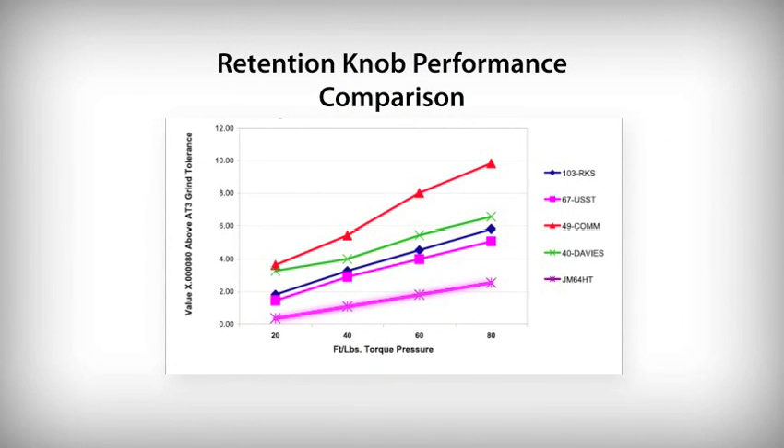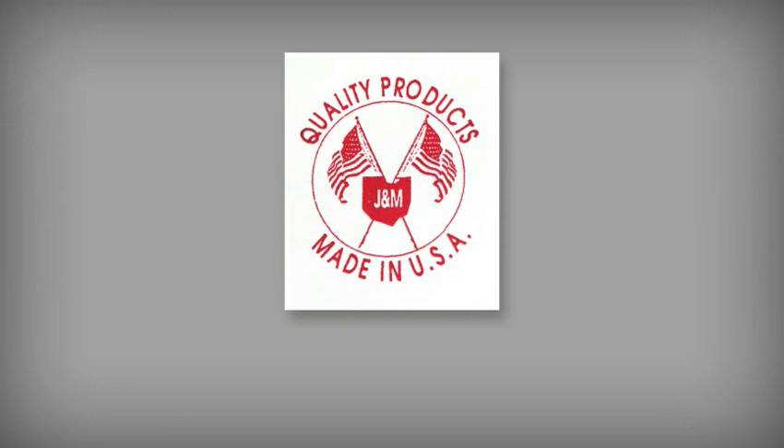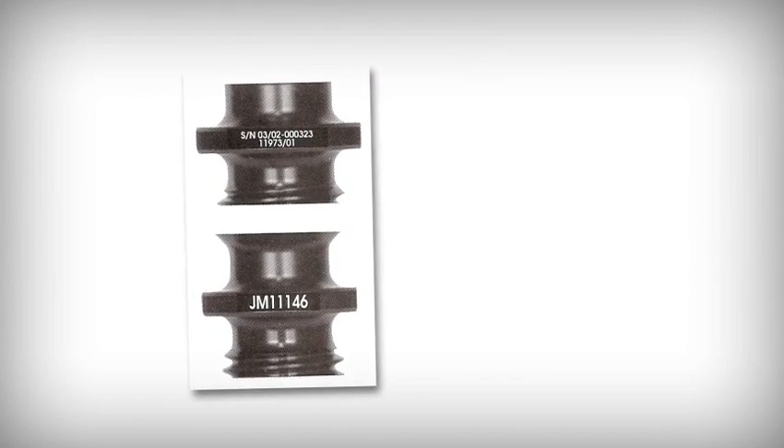Where other retention knobs start to expand the shanks of tool holders at torque rates as low as 5 to 15 foot-pounds, these high-torque retention knobs can be tightened to the same torque levels as standard retention knobs, but with 2 to 10 times less tool holder distortion. ANSI retention knob designs include a pilot, which greatly reduces the chance of breakage. J&M manufactures all their retention knobs to the highest standards — made in the USA of hot-rolled 8620 steel and black-oxided to guard against rust — providing improved durability, extended life, and reduced cracking potential.